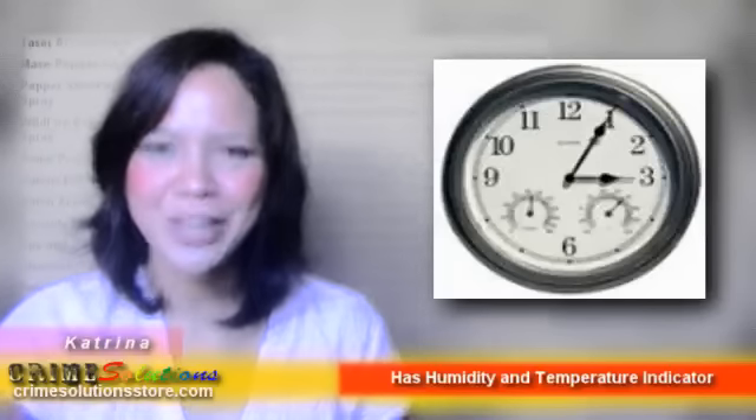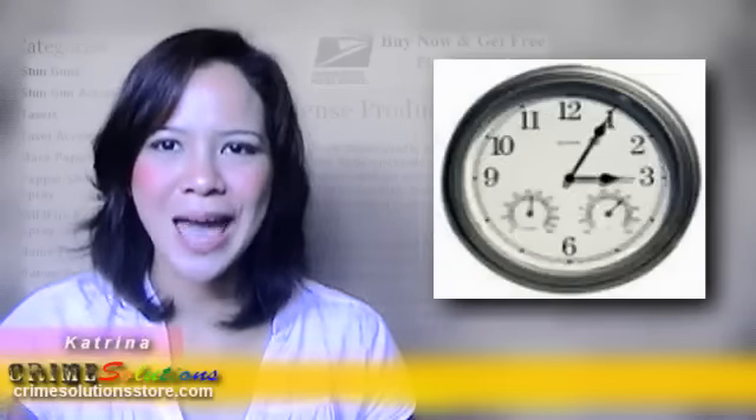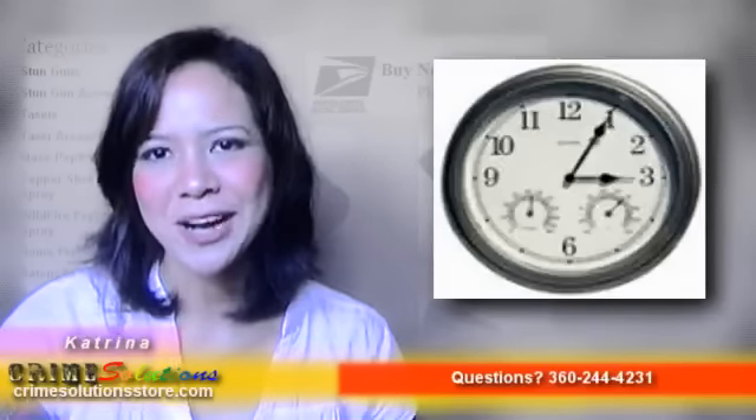If that's a yes, then don't go anywhere, because we have the perfect product just for you. We would like you to know about the 2.4GHz wireless colored wall clock camera with humidity and temperature. This baby will not only tell you the time but will also be your second pair of eyes in the location you want.